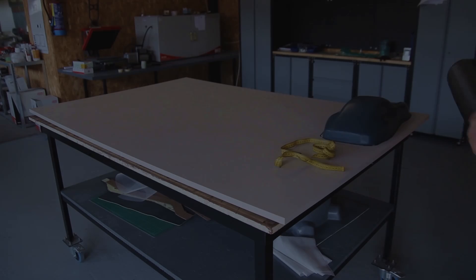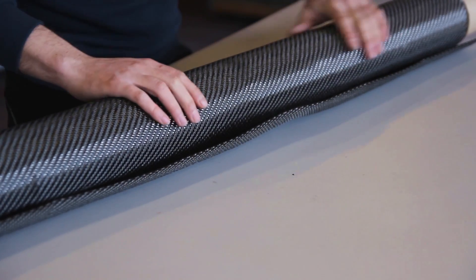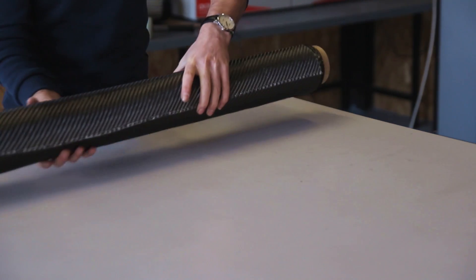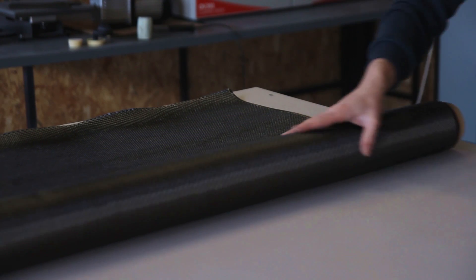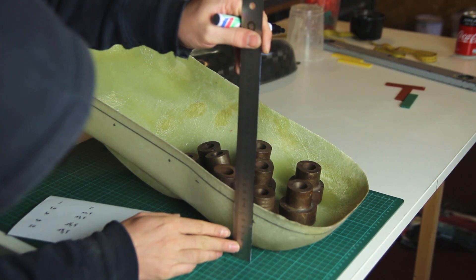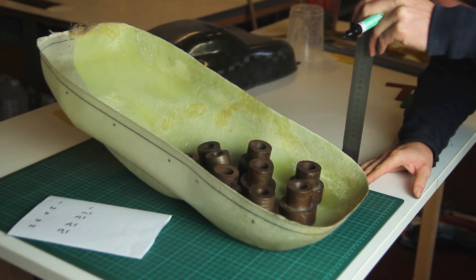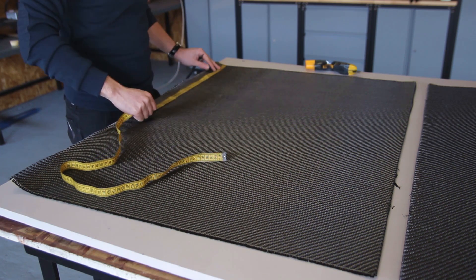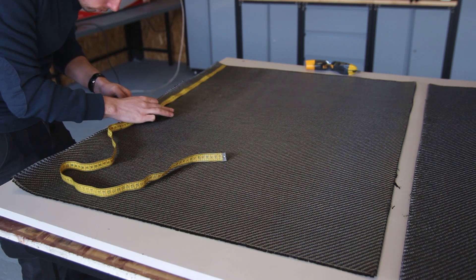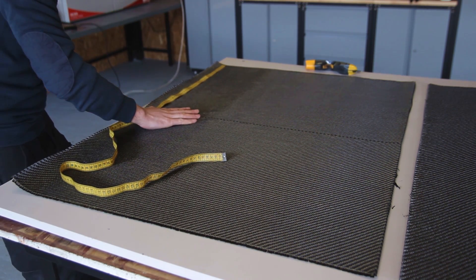A big advantage of RTM molds is that you don't need a vacuum bag anymore — you can just lay your fibers down, put the top shell on top, and infuse the part. But to get to that step, we first have to make a first part. As I measured a lot in the first video, it was with a reason: I knew I could get two equal parts out of the width of one carbon fiber roll, since this part will mainly be used for doing samples.